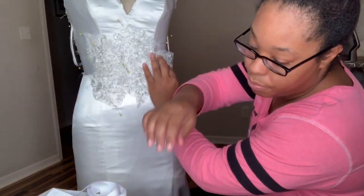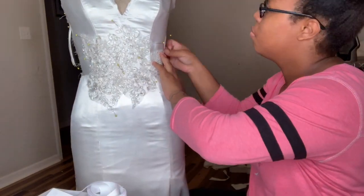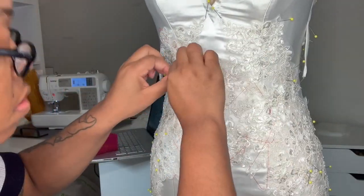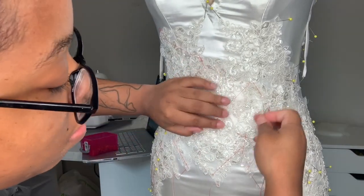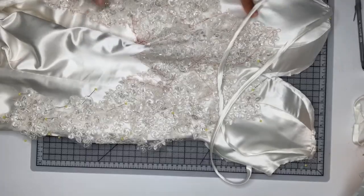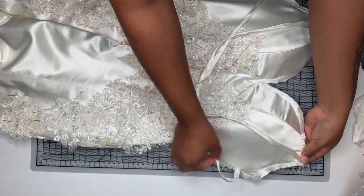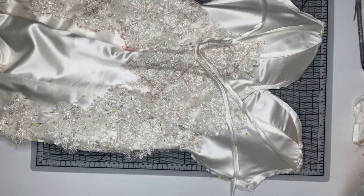At this point I decided I wanted to mess around with the appliqués, so I started to pin them onto the dress form and then I'm hand basting them in. This took forever and I usually don't hand sew in my appliqués - I usually glue them - but I decided to hand baste them because I didn't have any glue.